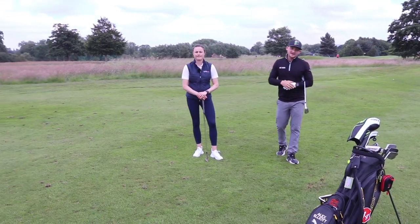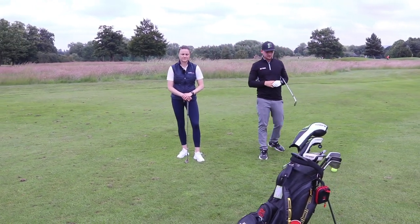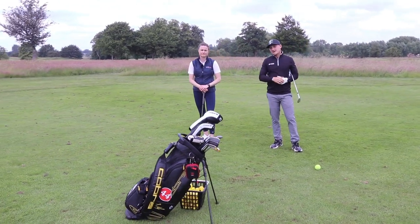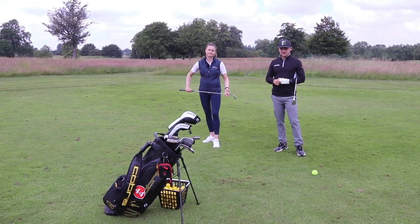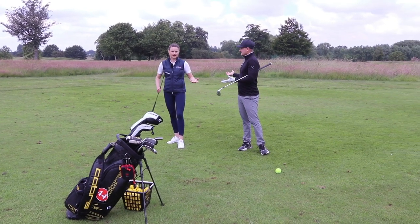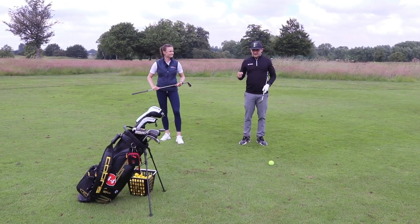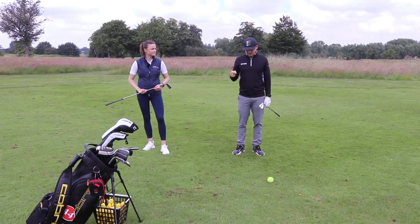We have got two short game hacks that are going to really help you improve strike with chipping, and help when you get a bad back practising your putting — arguably the most important part of the game. I think everyone would probably say yes to that. So let's talk about, firstly, short game.